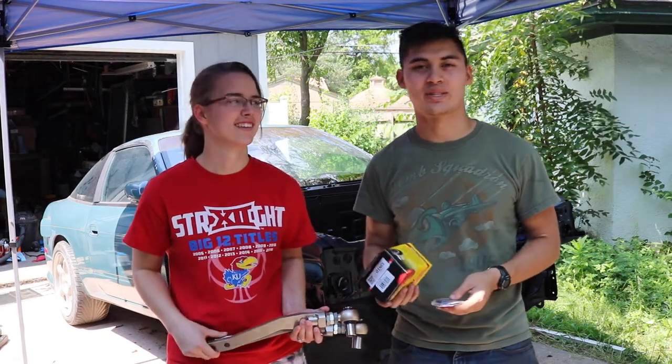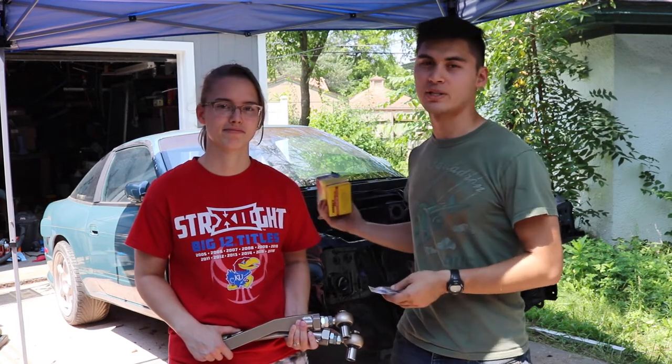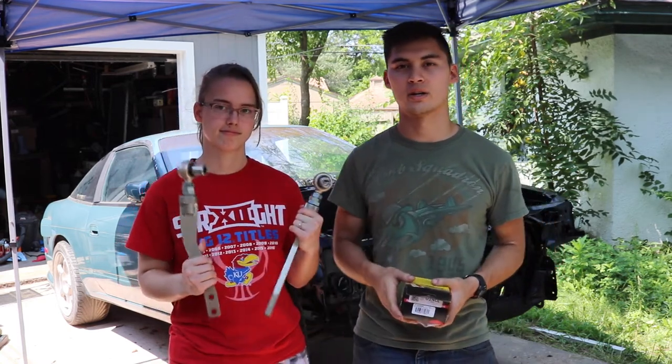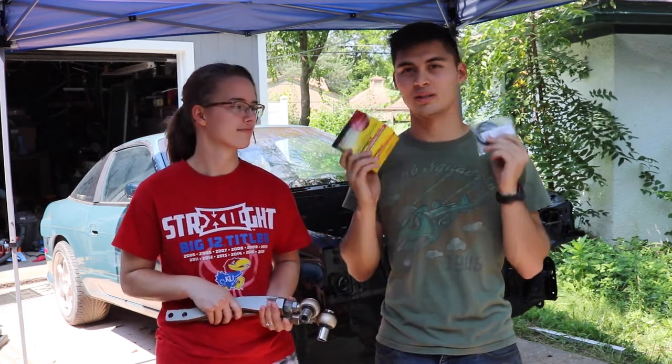Welcome to another episode of V-Tailored where today we're going to be addressing any kind of steering and suspension slop in the front end of the Teal 240. Today we're going to be installing some tension rods from ISR and also some steering rack bushings to help tighten up any slop that's in there. Let's get to it.